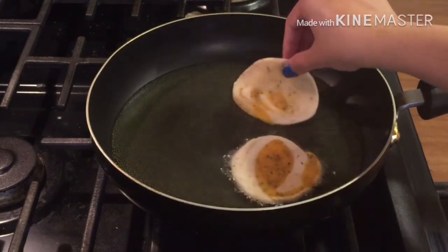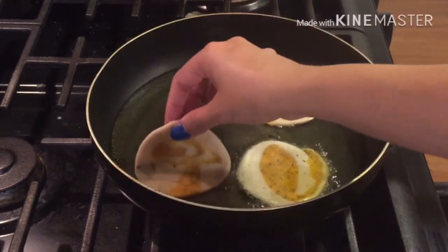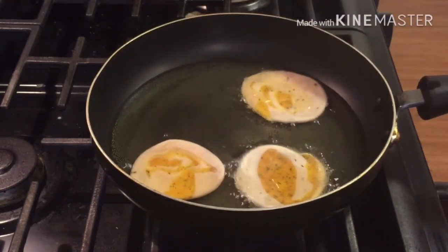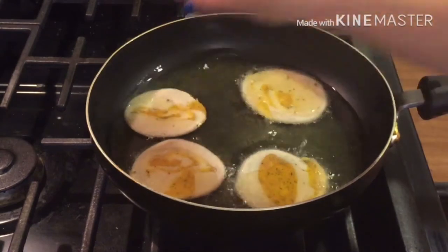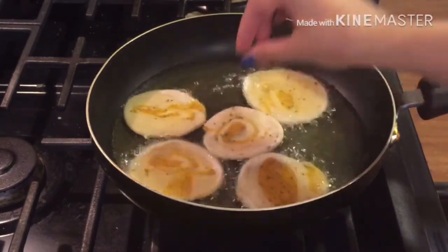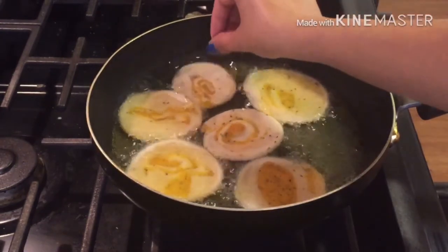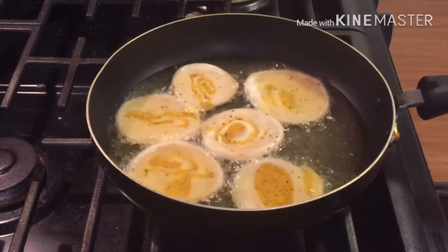Heat your gas to a medium-high flame. The oil should be medium hot, not too hot. If the oil is too hot, the pieces will brown too quickly, so keep it at medium-high. Add all the pieces one by one into the oil.